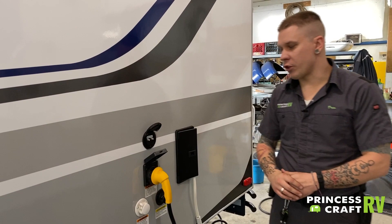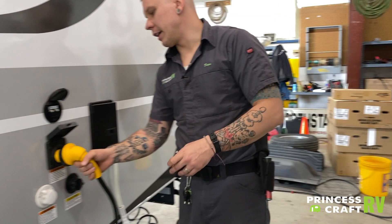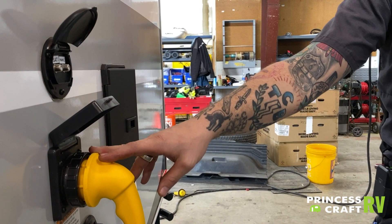Below that we have your 30-amp, 110-volt power supply. It does only plug into the unit one way, so it is only going to be accommodated one way. Once you plug it in, it will be an eighth-inch turn to the right that locks it in. We then have a secondary collar to screw and lock it in further. This power cord comes with the unit and is 30 feet in length.